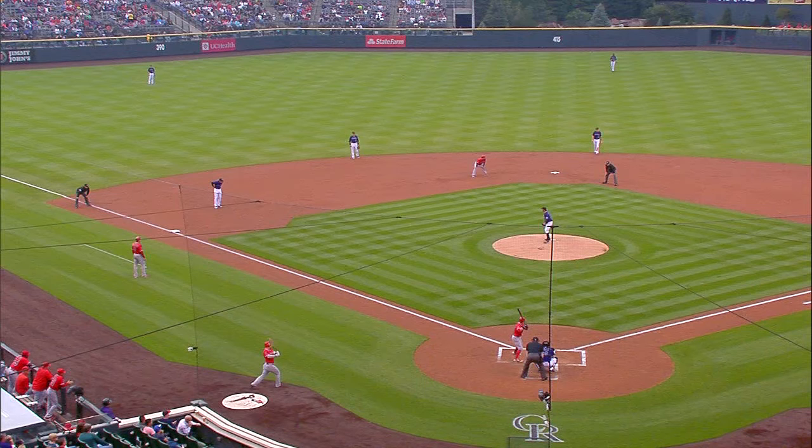Number two is who we have on base — whether it's Albert with not a lot of speed or whether it's Trout with speed — who's at the plate, who's on deck. A lot of things run through your head, but the very first thing you notice is where those guys are playing. We've already been prepped on their arms. We've played these guys before, so we know Gonzalez has a tremendous arm and Blackman has a pretty good, accurate arm.